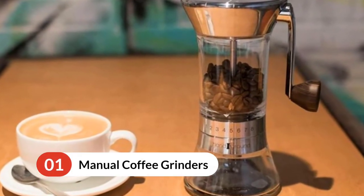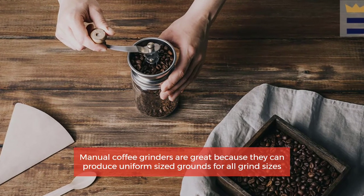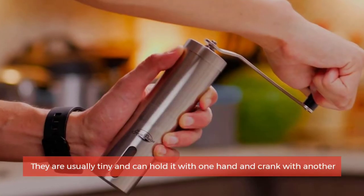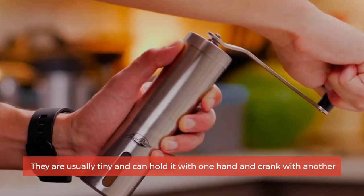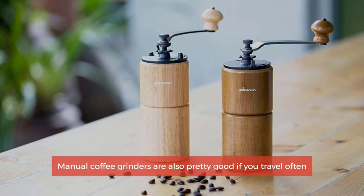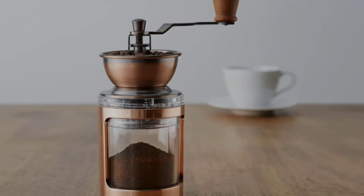Number one: manual coffee grinders. Manual coffee grinders are great because they can produce uniform sized grounds for all grind sizes. They are usually tiny and you can hold one with one hand and crank with another. Manual coffee grinders are also pretty good if you travel often — they are small and convenient.